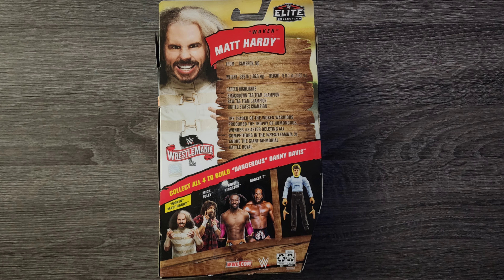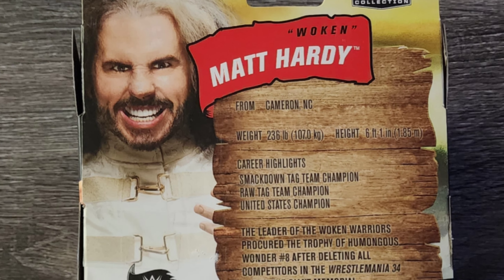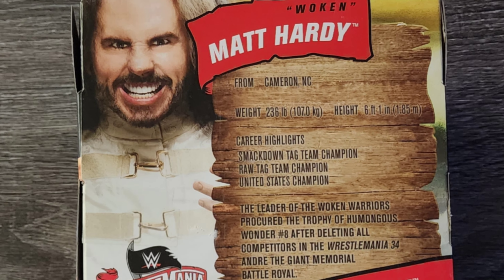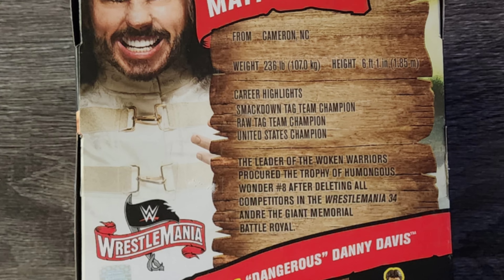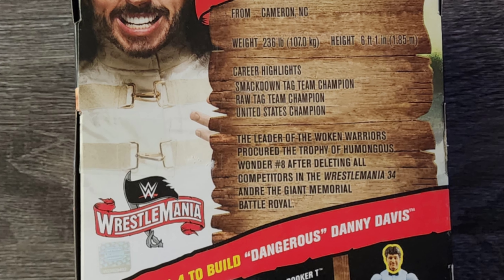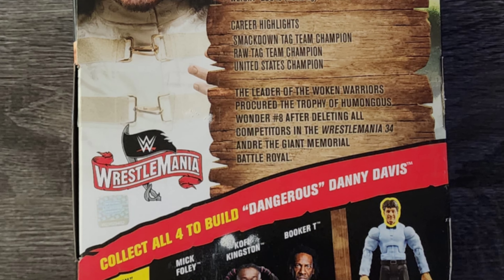Now let's look at the back of the box. I really enjoy the back of this box — it literally has everything that should be on the back of a sports-themed action figure box: location, weight, height, career highlights, and even a little bit of lore behind the character of this action figure.